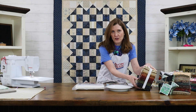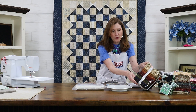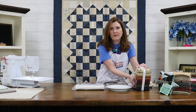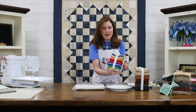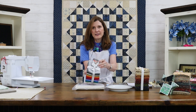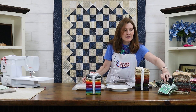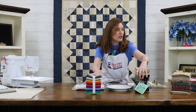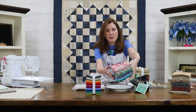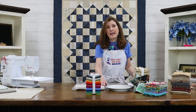Look at this fat quarter bundle. It's got all the fall colors in lots of different prints and it can be a very traditional color scheme. Or if you like a more modern look, look at this fat quarter bundle — it's really just textures and it's got all the brights. This one has greens and it's a smaller bundle, so you don't have to buy this much fabric if you don't want to. Just showing you different options. You can go to our website and look at all the fat quarter bundles we have that you could use.